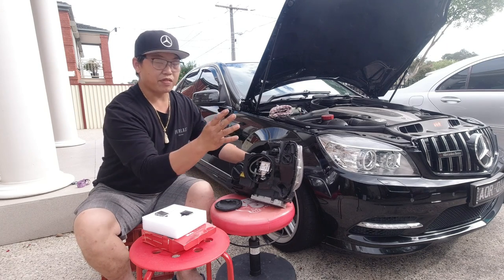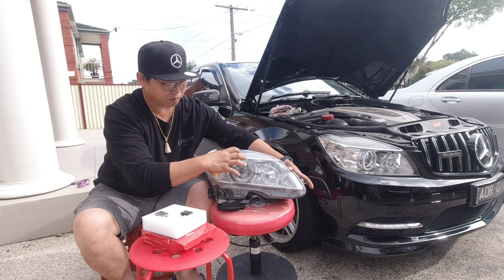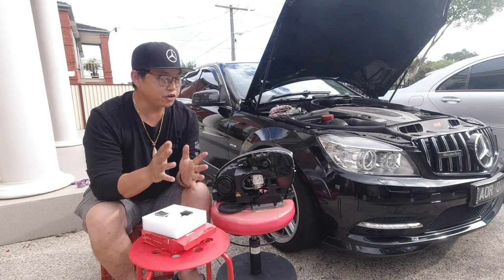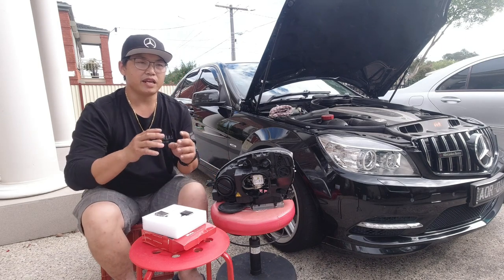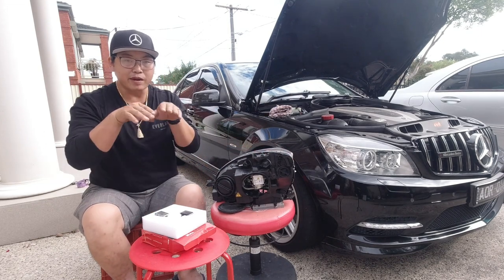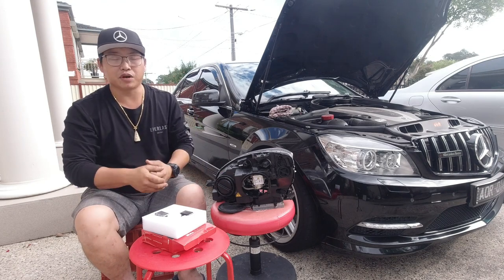There are two types of headlights: the projector style ones and the regular halogen ones with a flat reflector that just reflects the light out. Be sure to take note of that. I've heard that if you were to use HID or LED bulbs in a reflector style light, it is very blinding because it reflects all the light out without projecting it into a certain spot. Whereas these projector style headlights shoot the light to a certain spot, so it doesn't blind oncoming traffic — but that's totally up to you.